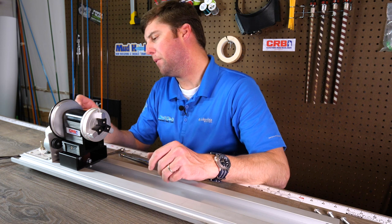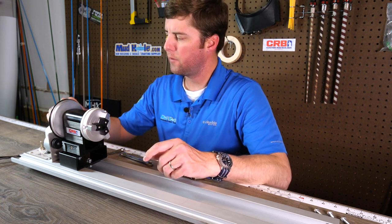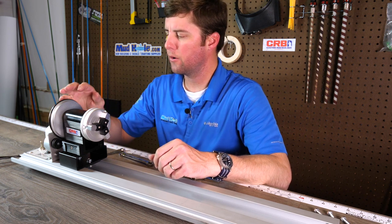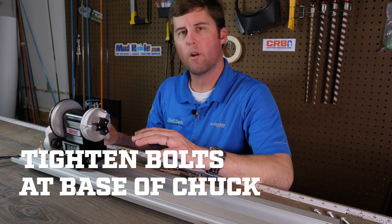Now that I've got everything lined up, and I double-checked to make sure that the belt fits on the wrapper motor as well as the dryer motor, I'm just going to tighten up the front and the rear bolt and that way we'll be ready to rock.